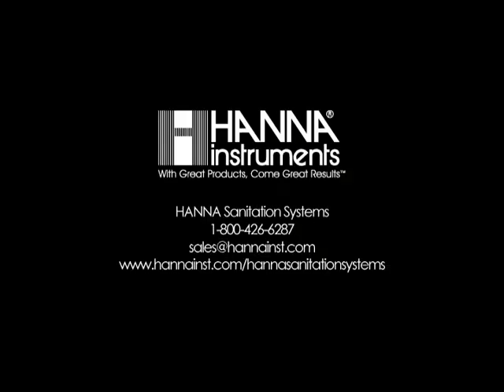For more information on the custom HANA sanitation system, please contact us at 1-800-426-6287 or by email at sales@hannainst.com.